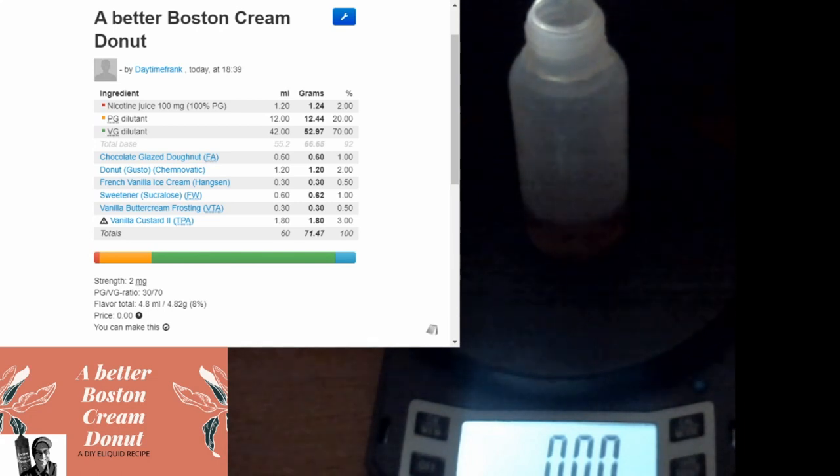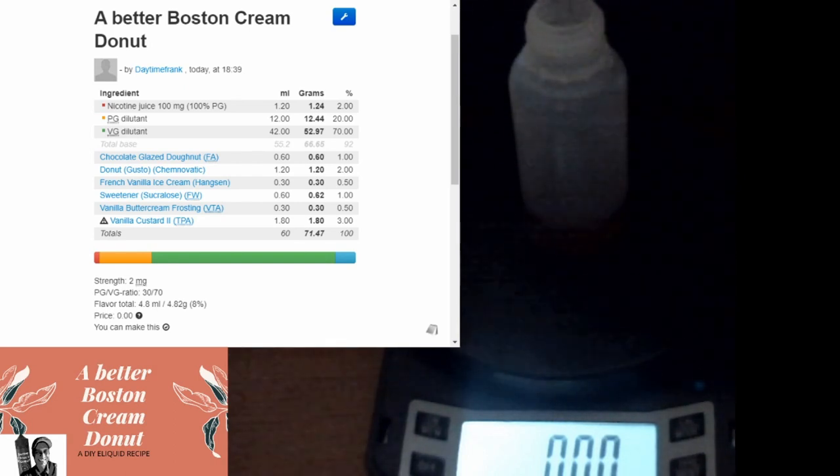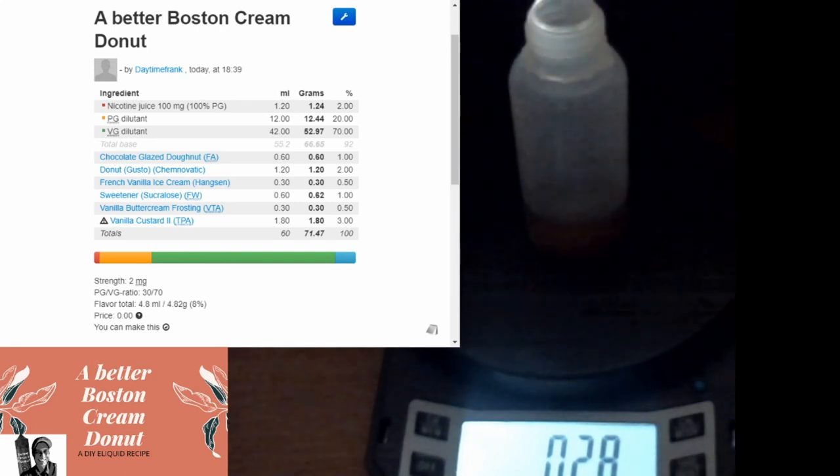Next we're going to put in some French vanilla ice cream from Hanson's. I'll compare it with the vanilla custard too. You know, with Boston cream you get that French vanilla note to it. Just going in at half percent because it's pretty strong. You see these little bottles - you think you're getting ripped off, but they're actually still 10 mils.